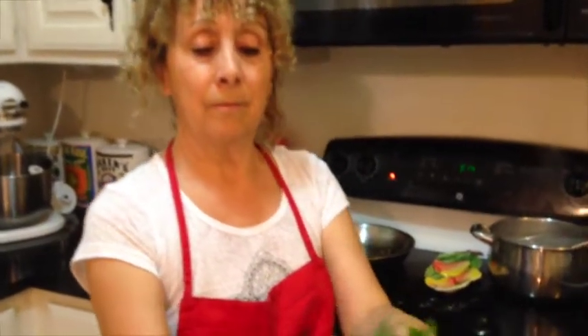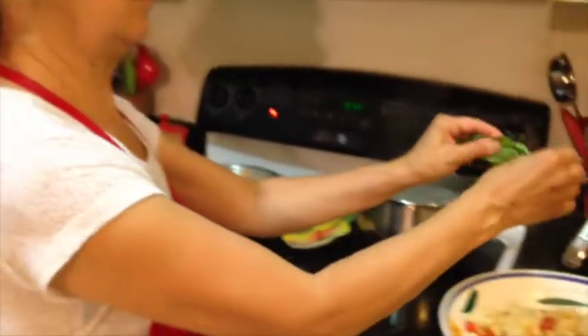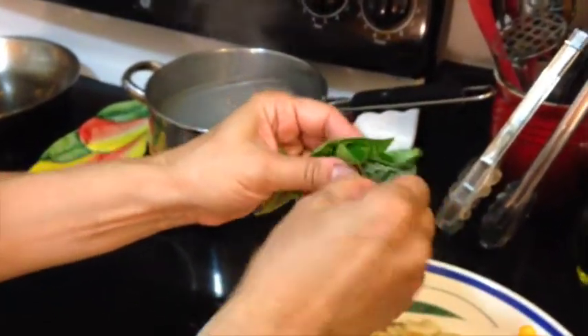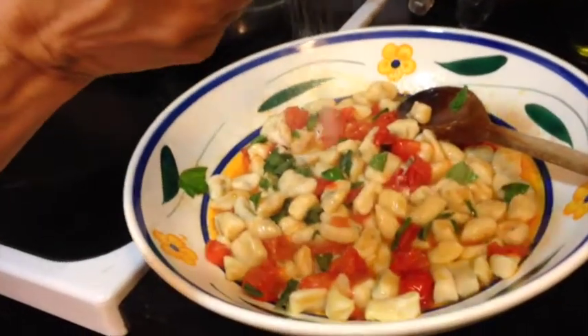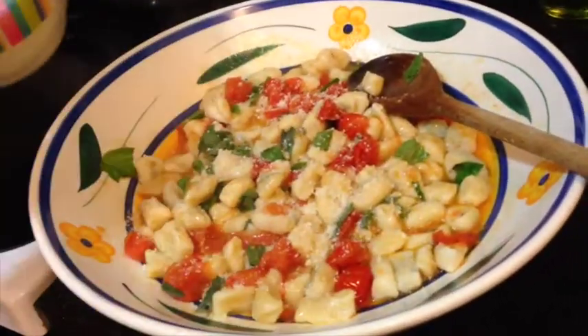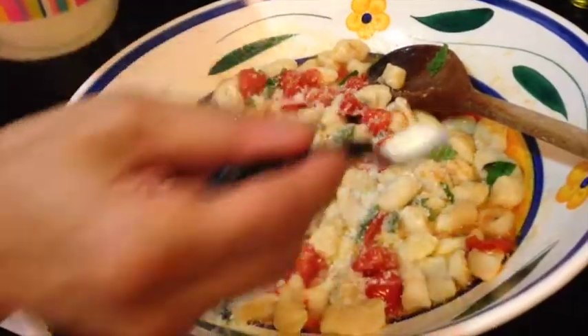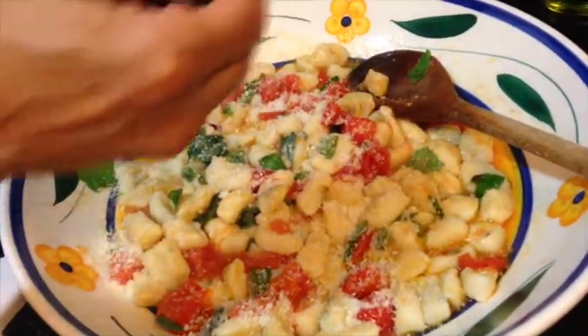Just pull off the leaves — little rips of the leaves. Our last ingredient is just a nice little dusting of parmigiano. These are light and delicious — you'll want to eat this entire bowl.